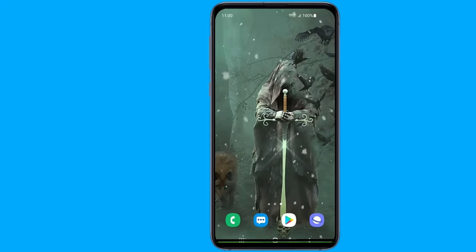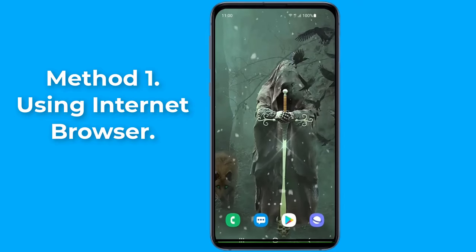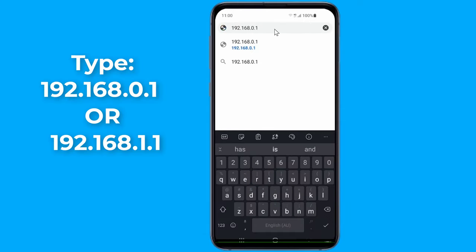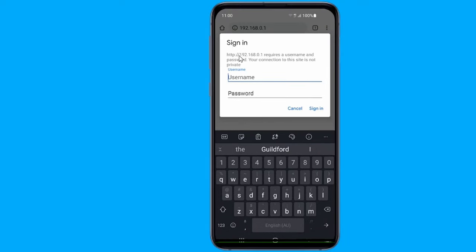Method one: to change your Wi-Fi password, you'll need to open your router's configuration page using an internet browser. Open any internet browser on your phone and type in your router's default IP address. This is typically 192.168.1.1 or 192.168.0.1, though you should check your specific router's details as this may differ. It's often written on the bottom or side of the router, listed as either an IP address or an access URL.